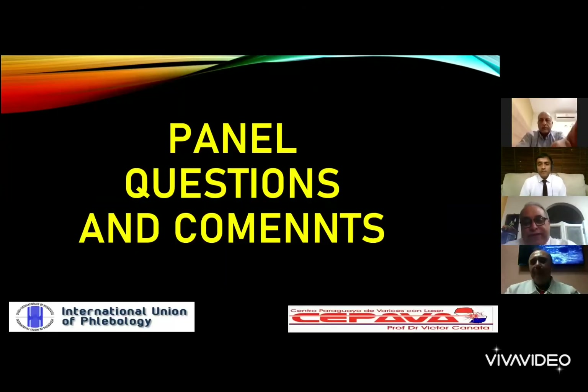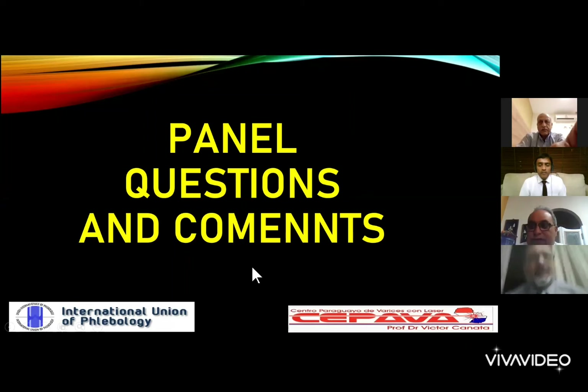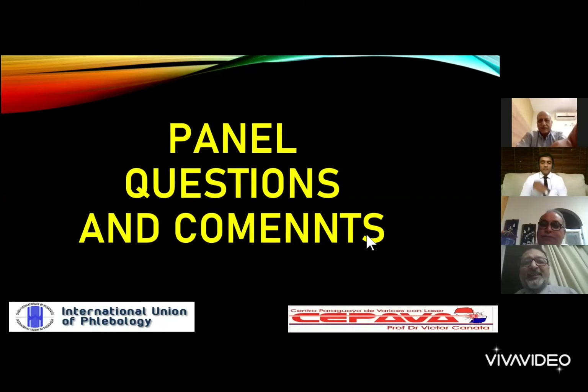Very nice and interesting presentation — really enjoyed all of it. I would like to welcome Mark Whiteley to join our platform as a panelist. We are very eager to join his meeting in April in the UK. Please open your mic, Mark, and tell us what happened to your meeting and share your feedback.